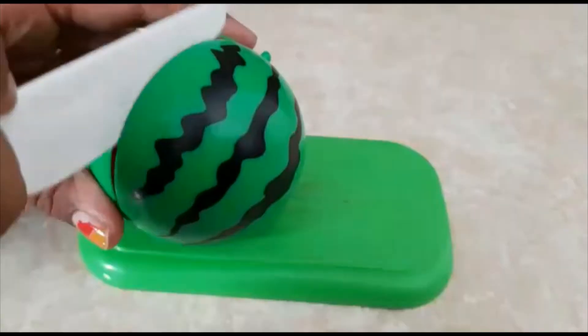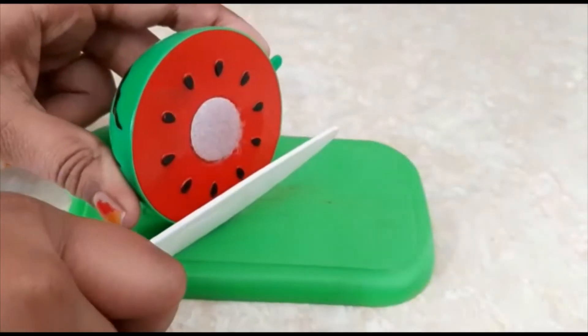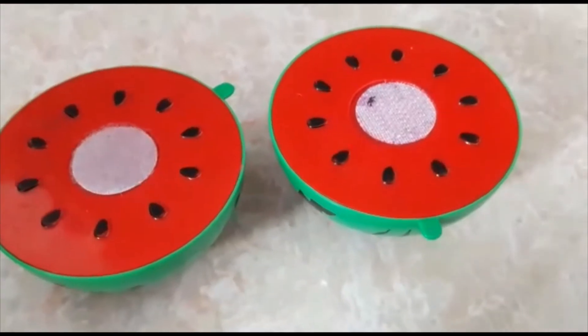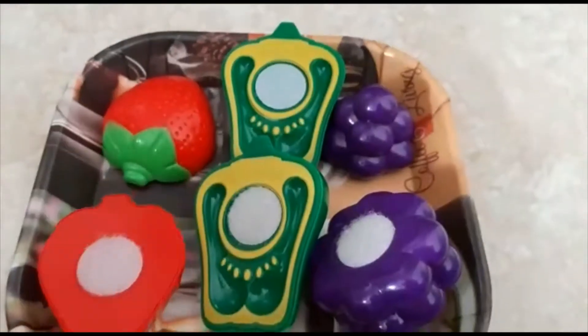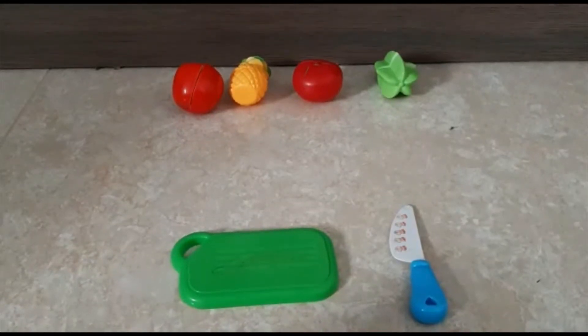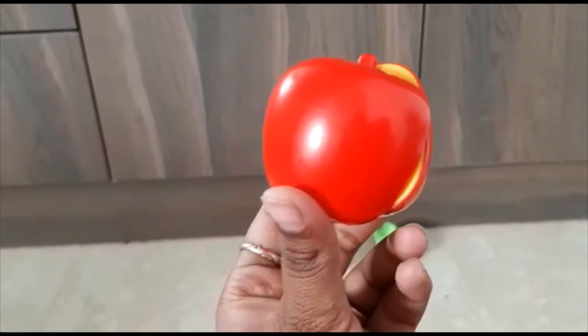Now let's go with the watermelon — it's so juicy and tasty! The watermelon has a green cover with black stripes on it. Let's cut it. The watermelon has red color inside and black seeds. Let's transfer them to the plate.